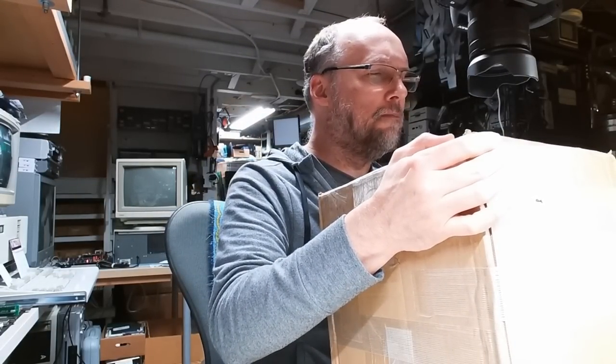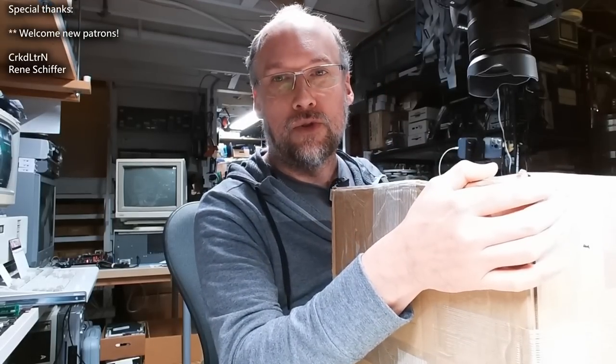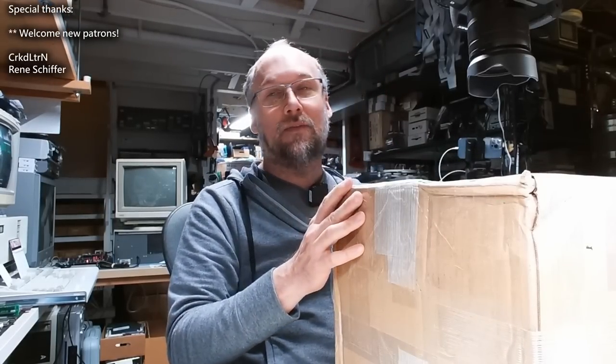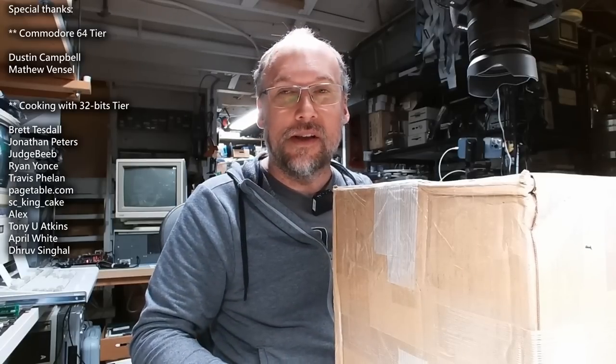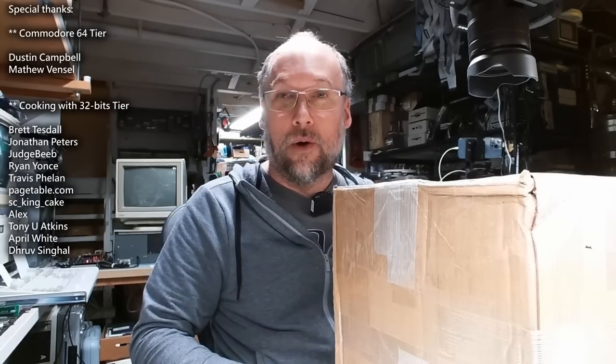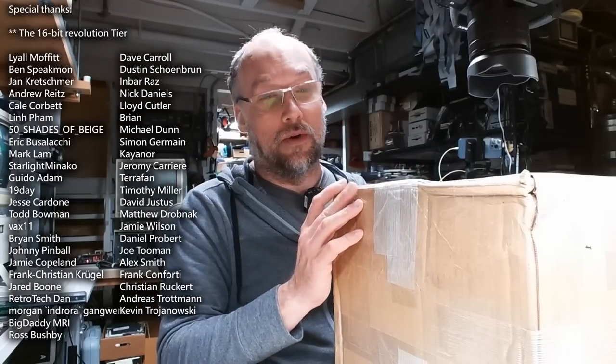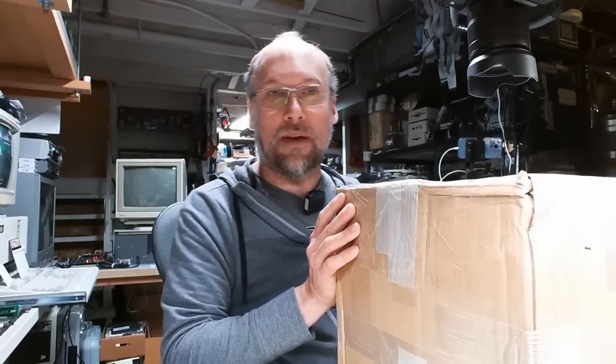This one comes from someone in Tucson, Arizona. The package has been here since last year. I have some more packages down on the floor next to me that are also from last year, so I'm trying to get through those. Maybe we will in this video, maybe we won't. This one here is pretty big, so there might be a lot of stuff in here.